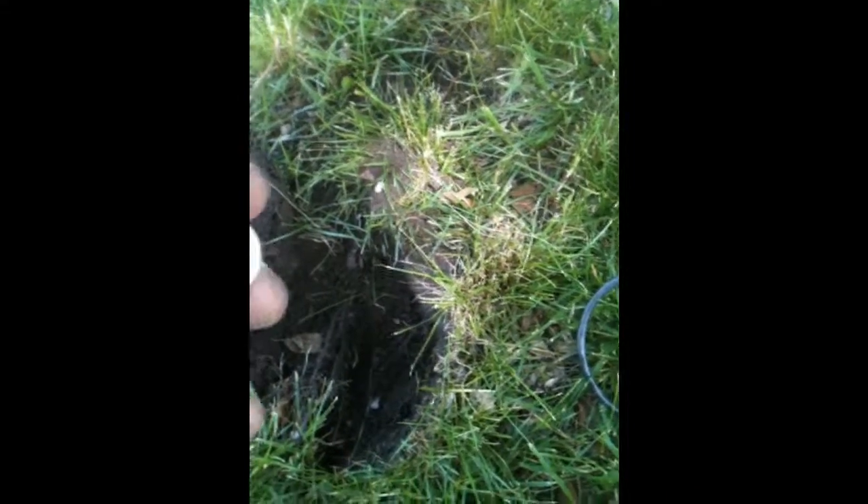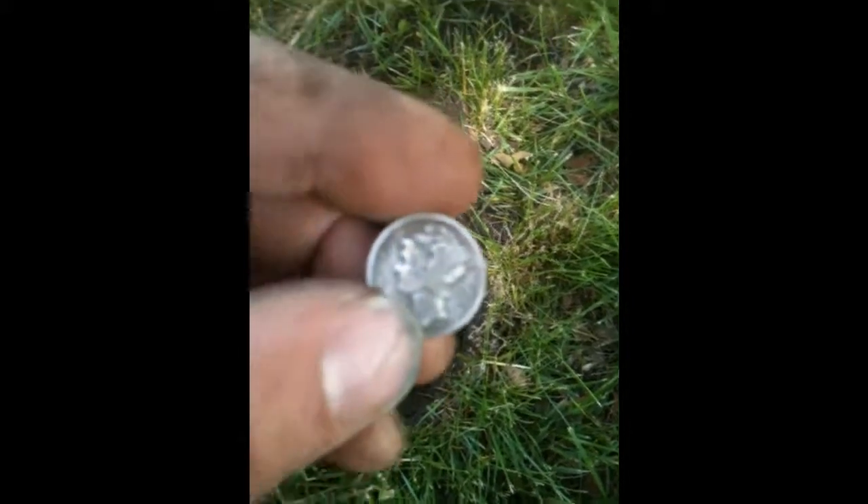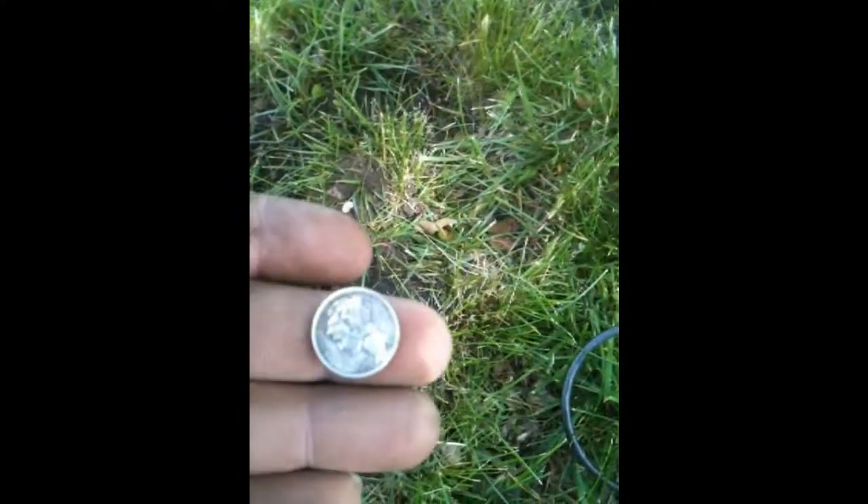We're back at this old park where I found an Indian head penny the other day, and we just pulled off a 1936 Mercury dime. Still using a little six-inch coil and it's doing wonders, so hopefully we will find some more.